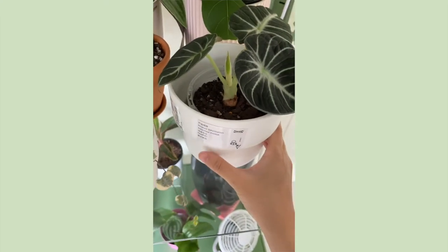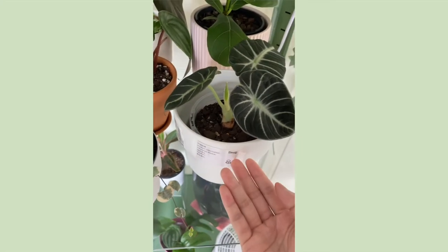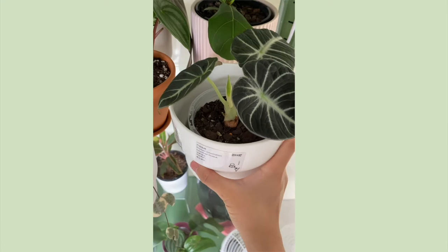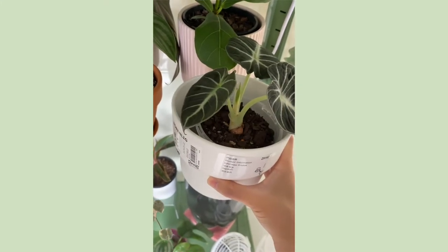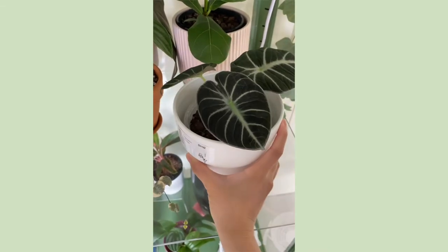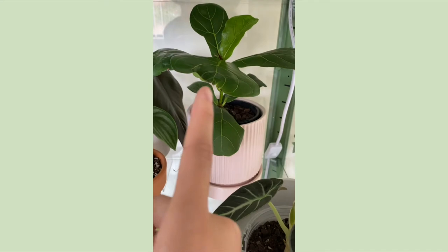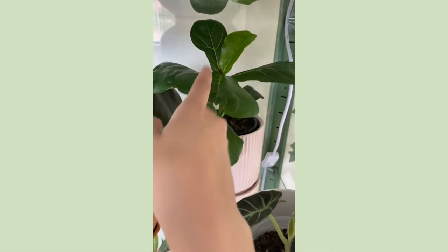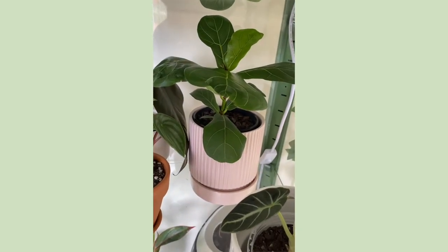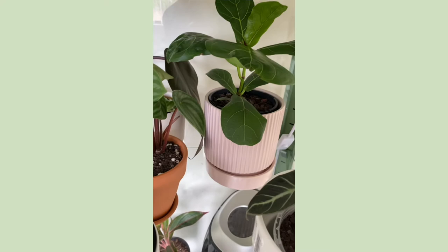Next to that I have an Alocasia green velvet in an IKEA pot — still with the tags on — in a clear pot. She's giving me a new leaf. I just cut off one of her old leaves so it makes sense she's pushing a new one, which is very good because she's so pretty. Behind her I have a fiddle leaf fig who's giving me a new leaf back there, so pretty. I think it's gonna get too tall for in here and then it's gonna hate me. She's in a nursery pot in a Kmart pot — this pot is so heavy, oh my god.